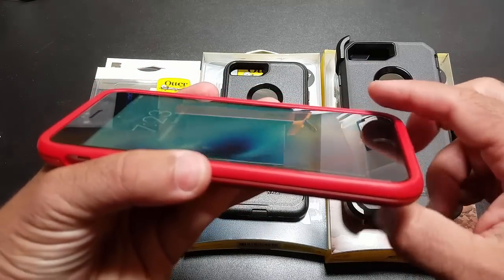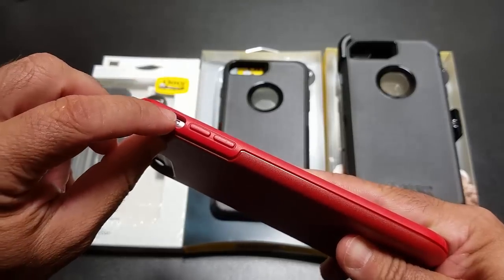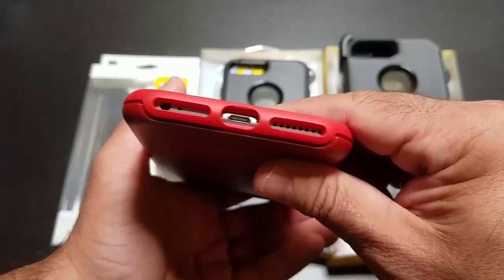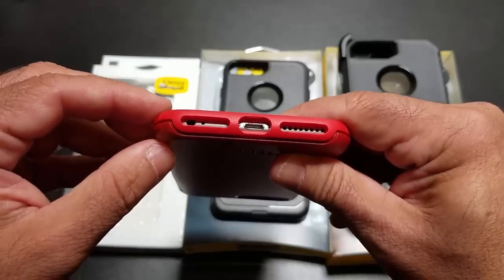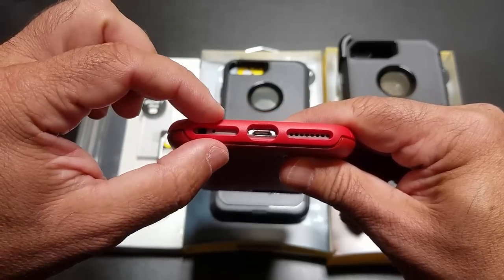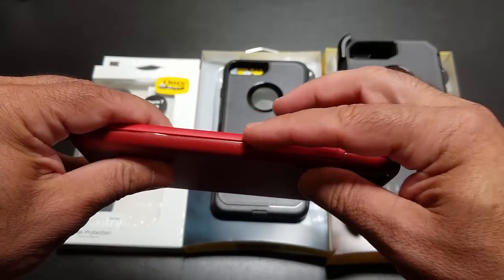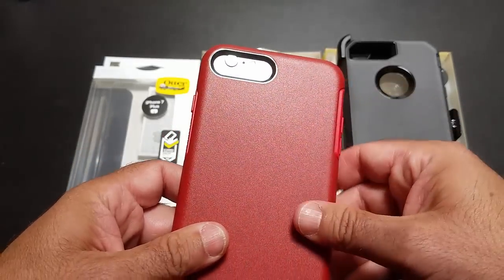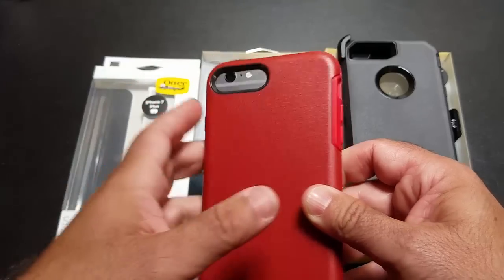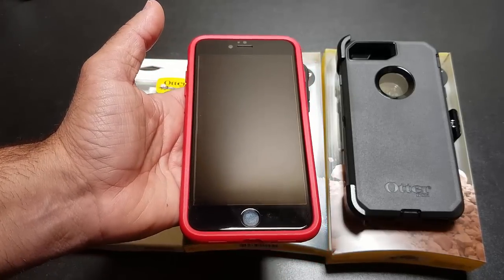You're going to get some really nice screen protection all the way around. You also have some nice controls — the vibration rocker, and volume controls are nicely available. With the iPhone 7, you're going to have speaker grills on both sides, so the alignment is just going to be spot on. You have the OtterBox brand and the power button. The camera area — you'll notice this still fits the 6 Plus, but your camera is going to be more in the center. So this is a really good choice if you're looking for slim design but still the OtterBox protection.